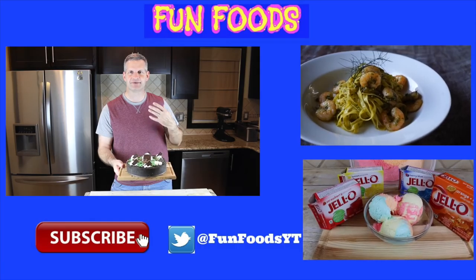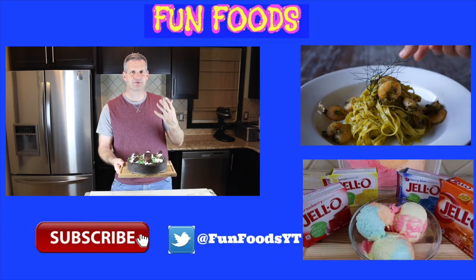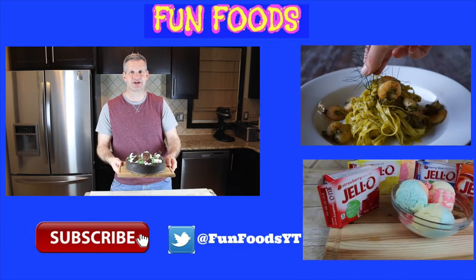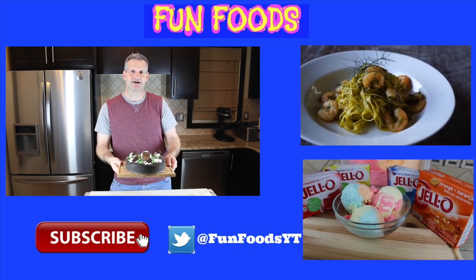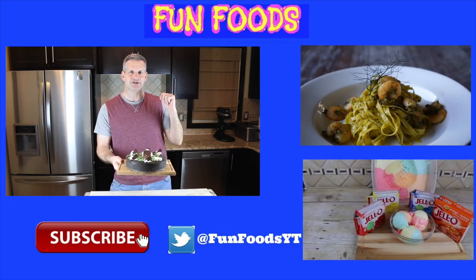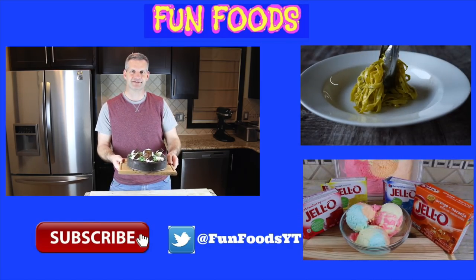He always makes food that makes me want to jump through that screen and eat it. It's just authentic food and it's always fun. Nice location he shoots at all the time, and you're going to love it too. So if you're not already subscribed, go check him out — I'm sure you will enjoy his stuff. Follow that link and check out the video he made as part of this collaboration, and be sure to tell him that James sent you. Click that big red subscribe button for him as well — you're not going to regret it.